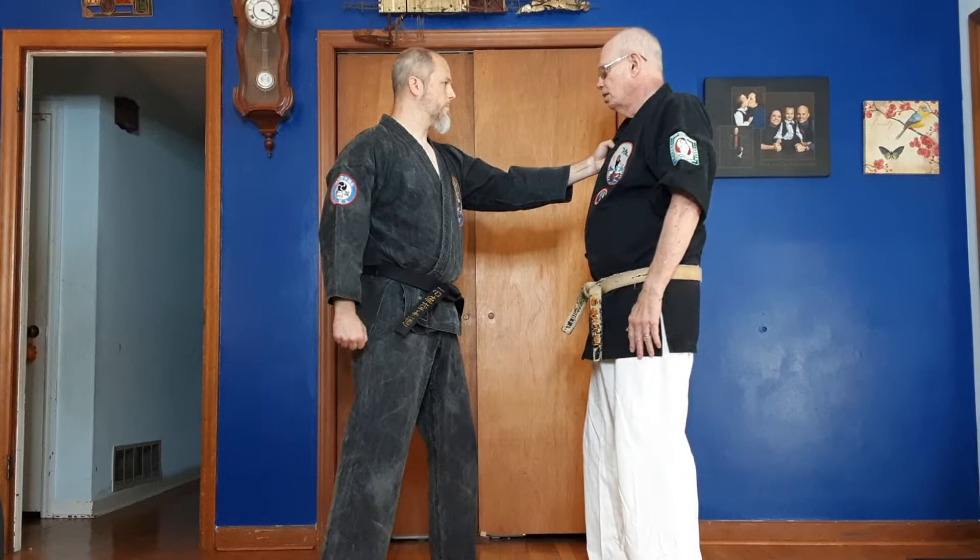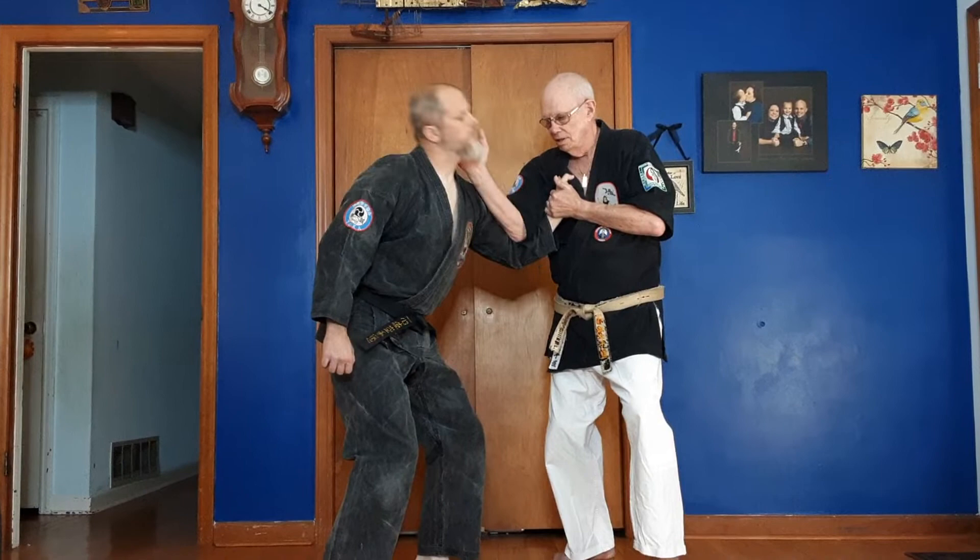We're going to start out in this video using sidekick, ball, and hook. Basically what you do here — the commonality — is the hand up and the kick. So everything else is extrapolating. We're going to start this one with a hook here and kick.